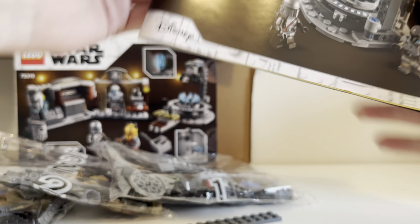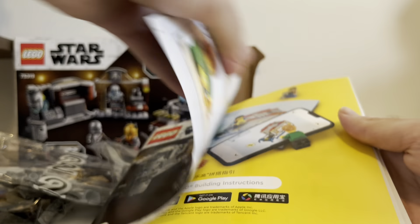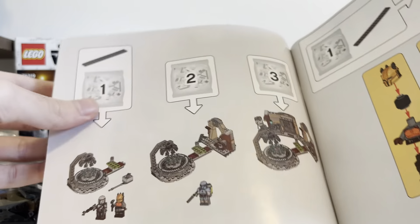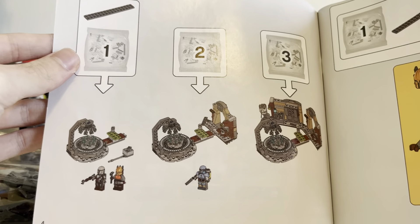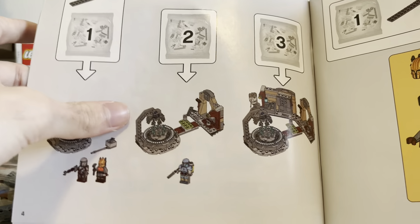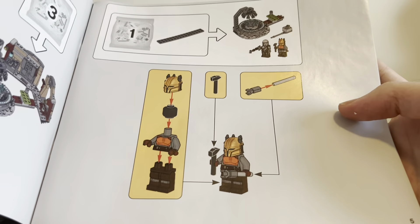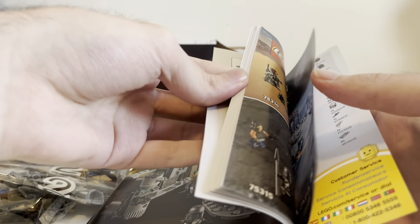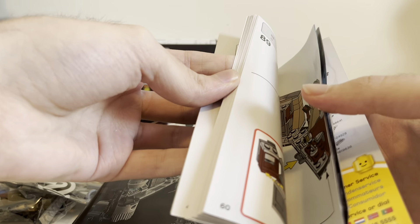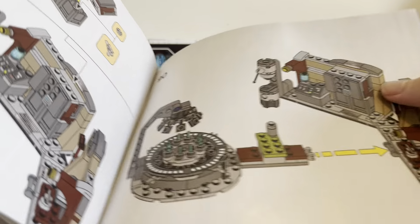Let's take a look at the instructions really quick. You can see the inside there, and there's Lego Life. Bag one gives us the Armorer and Mandalorian. Bag two gives us Paz Vizsla. And bag three gives us the completed forge. Looks like this will take a little bit of a while — not too long, but long enough.